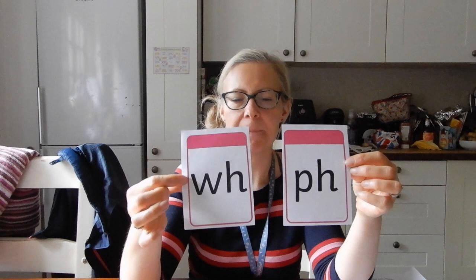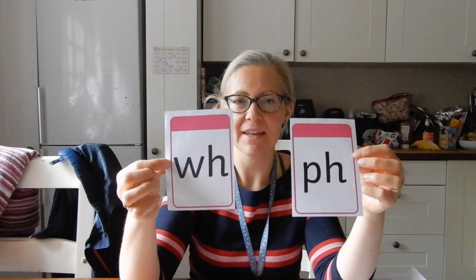Hello there and welcome to Mrs. Patnall's Phonics Session 2 of this week. Today we're going to look at two new sounds in one go. We're putting these two together because they're similar - they both have H as their second letter as part of their digraph.